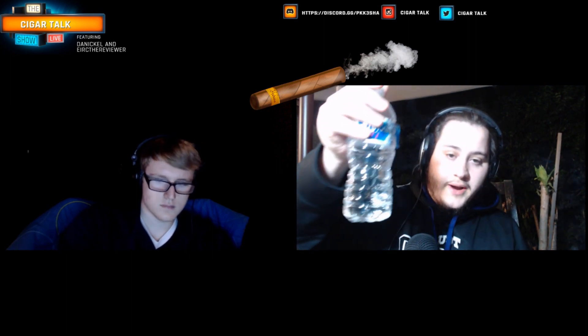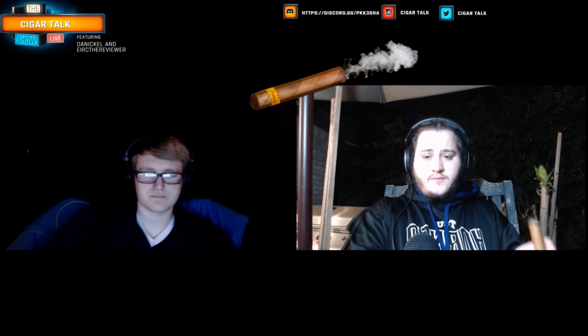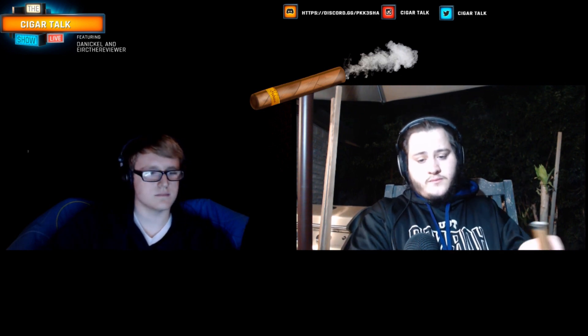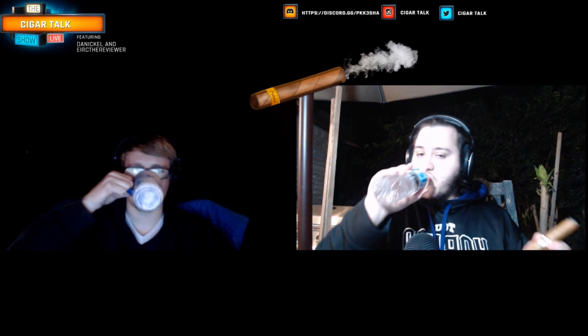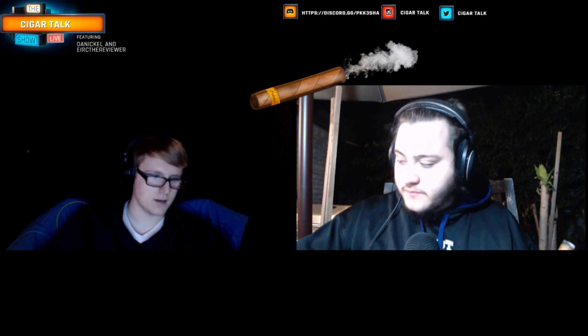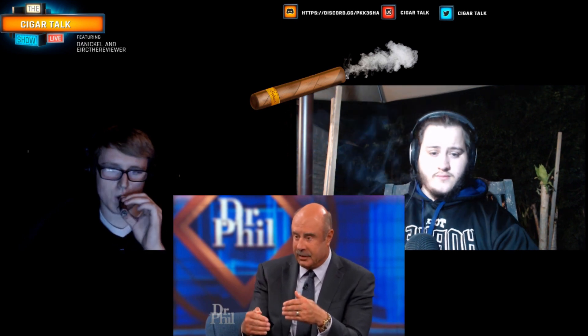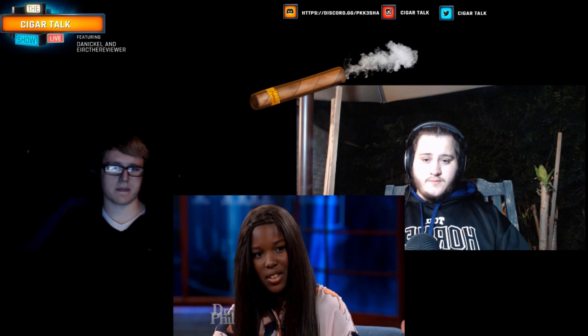I've got some water to pair with my cigar. I got coffee — like a scrub. We'll say it's not the greatest mix in this world. When you choose the behavior, it comes with consequences.